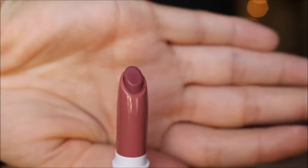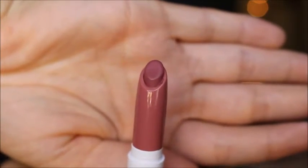The next color is Lumiere. This is the one that Kathleen Lights created with Colourpop, and it's somewhat similar but more pink, on the pink tone, compared to Brink. It's absolutely stunning.